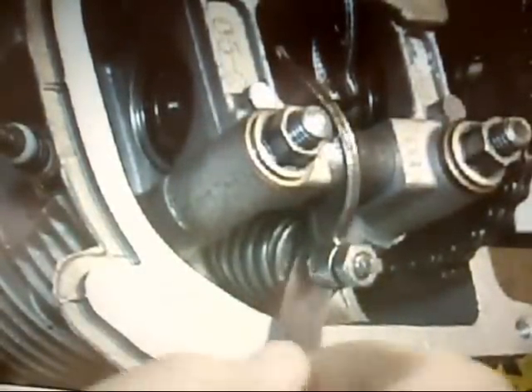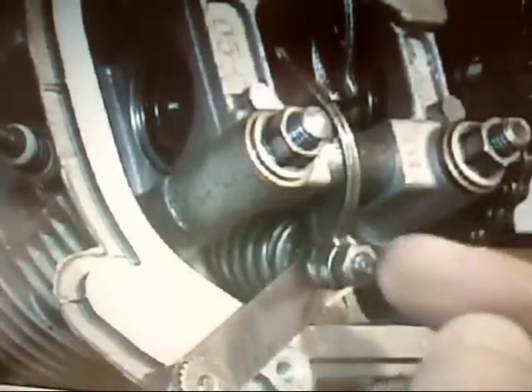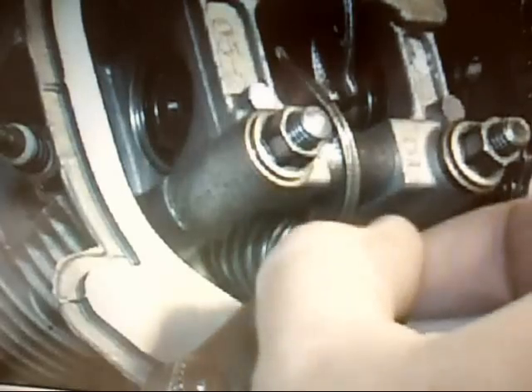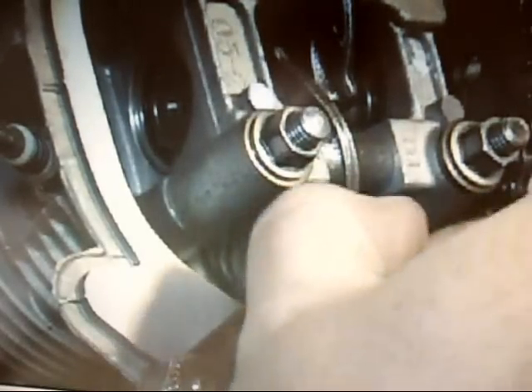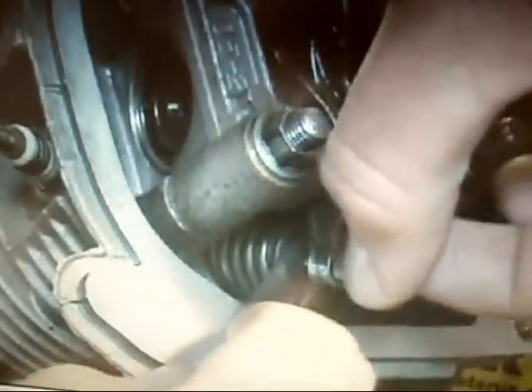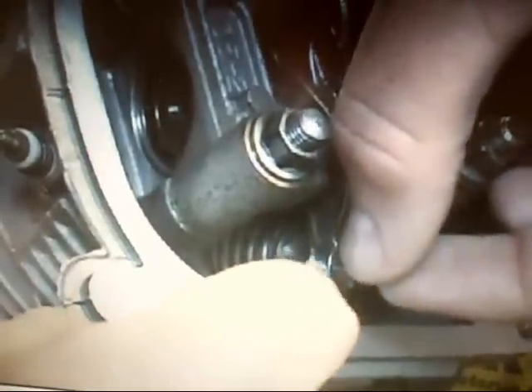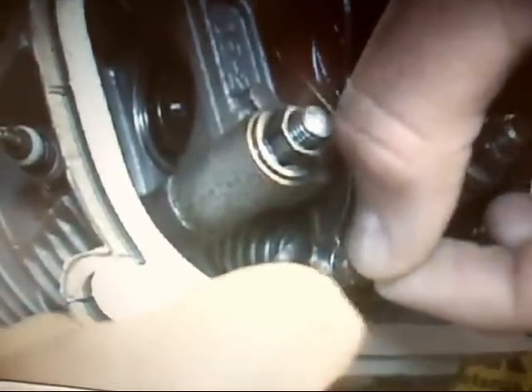Slide the feeler gauge in there. As you can see right now it slides really easily — it's actually too loose. Then begin turning this adjuster right here. You should turn it until you feel slight tension. If you turn it too much, the feeler gauge is actually going to hang up and you won't be able to move it. You don't want a lot of tension, just slight tension — it should feel like there's some pressure there, but it's not trying to hold the feeler gauge in place.